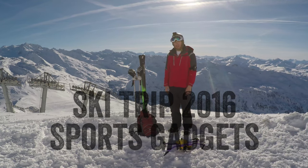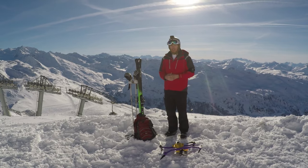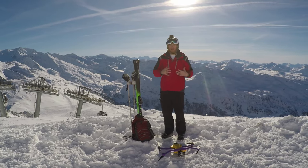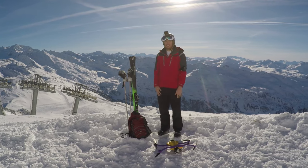Hey folks, this is Ray from DCRainmaker.com. Today I'm just about finished up with my week-long ski trip here in the Alps. We've been at the Trois Vallées area, which is basically Courchevel, Méribel, Val Thorens, and a couple of other ski areas — almost 190 ski lifts in total.